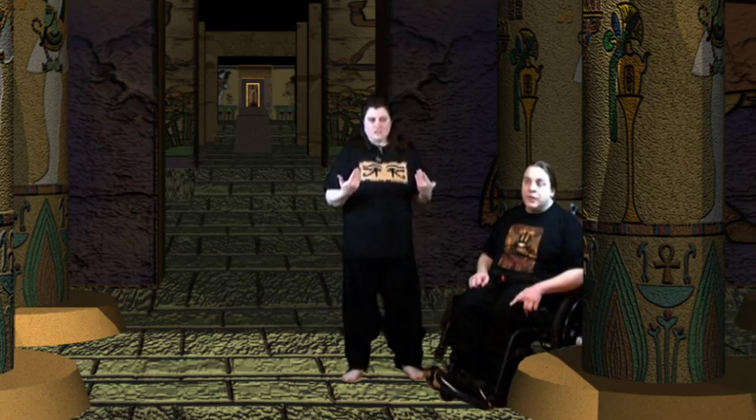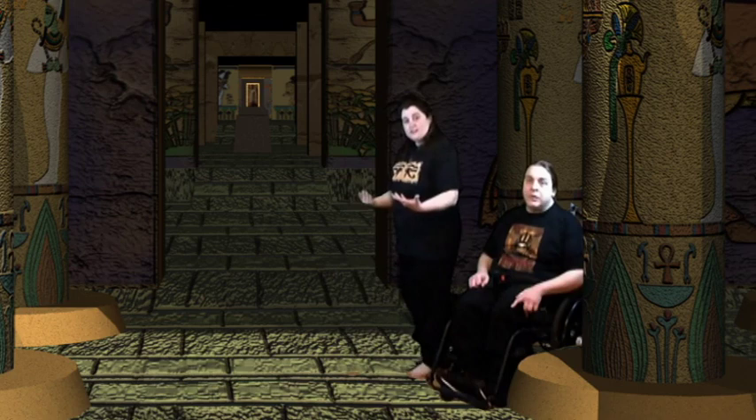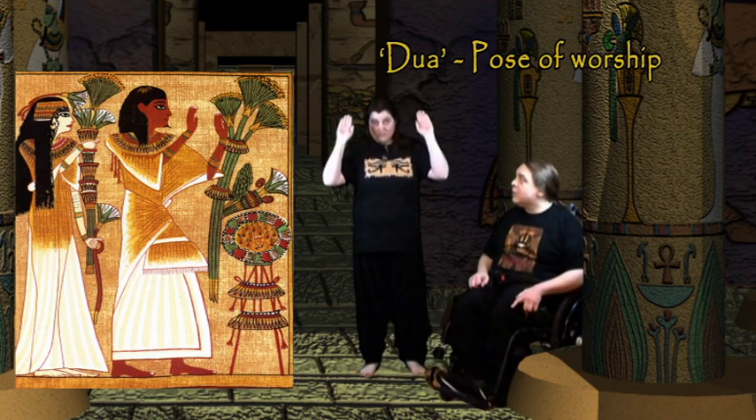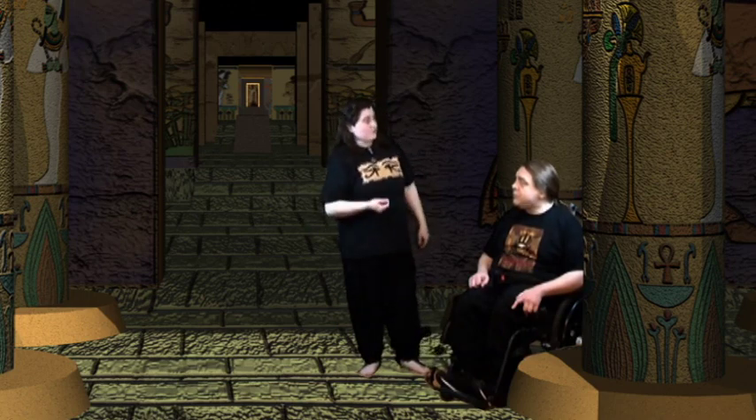There are gestures that we've noticed from monuments and statues that have been adopted by pagan reconstructionists. They have certain names, and in my original video I talked about how I think the naming for some of them is off. For example, something you see in a lot of artwork is an individual adoring their deity with hands raised, palms facing out, about level with the head. Certain sources call that henu, but I don't think that's the correct term — I think it would better be described as dua. But you'd have to be nerdcore to know that.